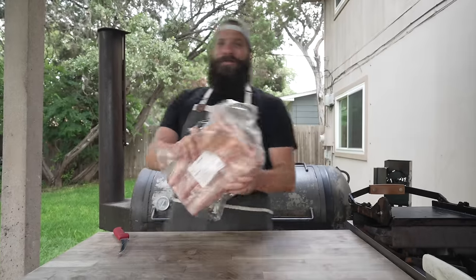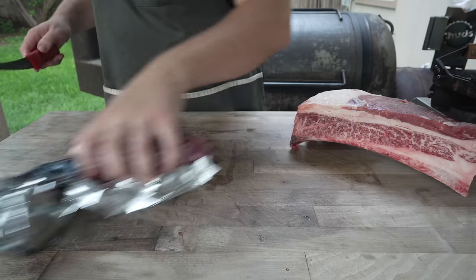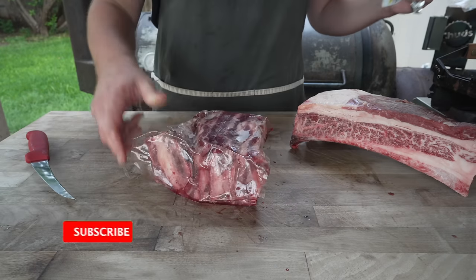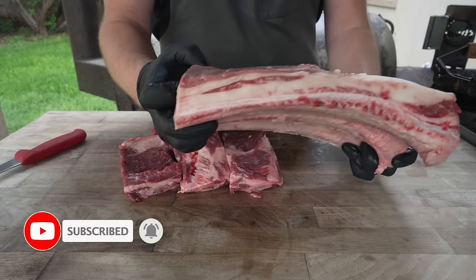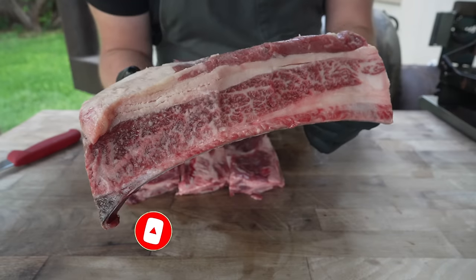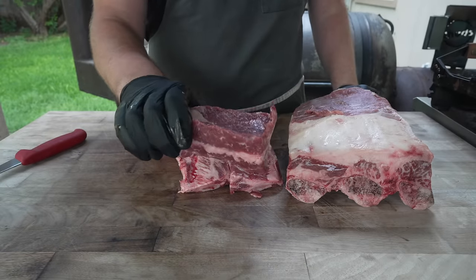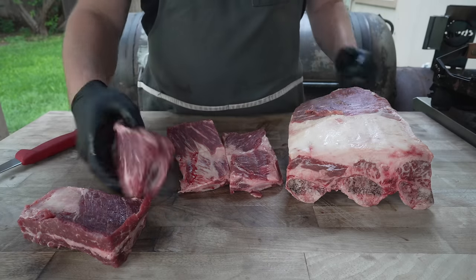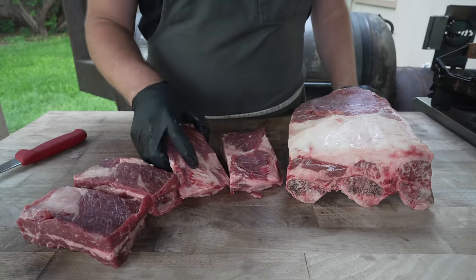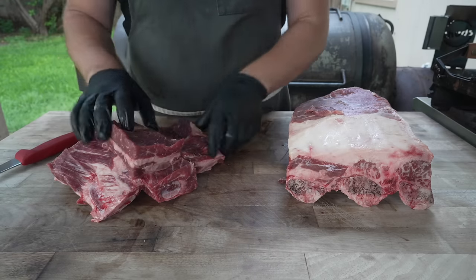These are some beef ribs. Pat them dry. What we got here is a beautiful rack of dino ribs — beautiful marbling on there, nice thick fat cap — as well as some of these individually cut ribs. I got all these from my friends over at Porter Road, more on them in a little bit. And these are all looking great. The fat is trimmed pretty nicely. Everything is nicely squared up, as per usual with Porter Road meats.